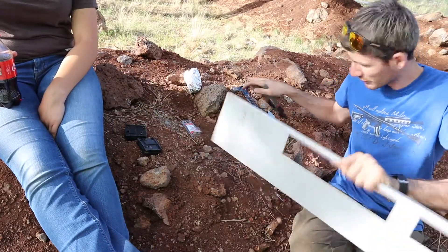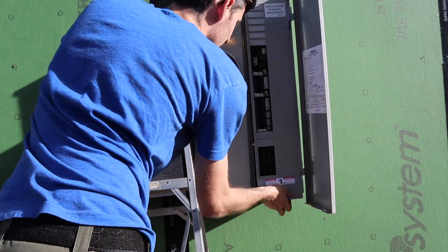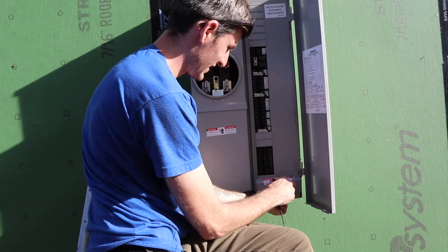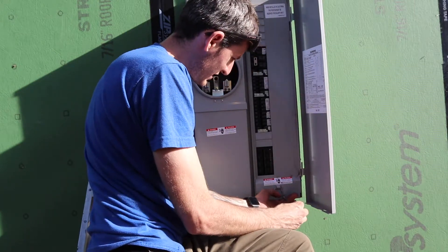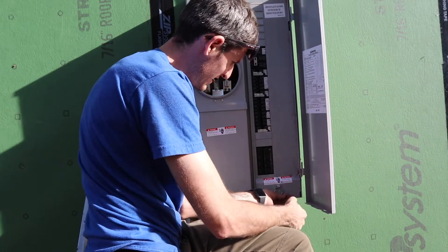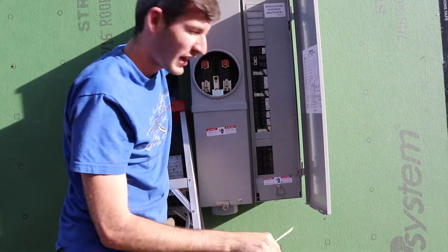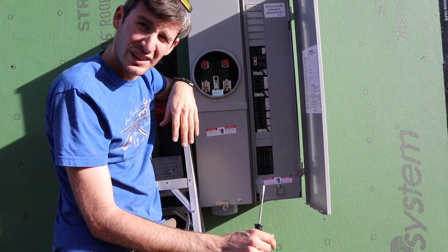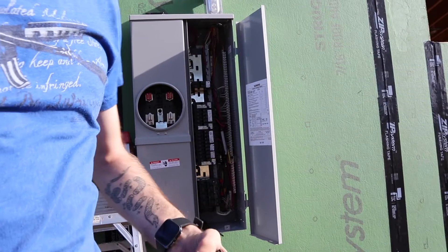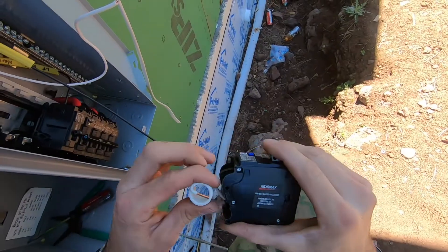For solar and personal vendetta inputs — there we go, the panel's done. Now we gotta label them. Do you remember what everything goes to? I made a mistake already, so for our arc fault breakers...